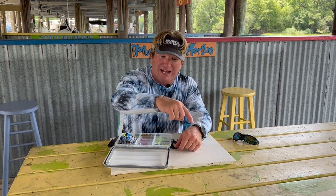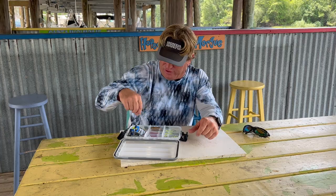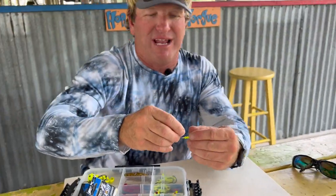You don't want to throw an eighth ounce jig head — a really small jig head like an eighth ounce — in heavy current. I can tell you right now, this isn't even going to reach the bottom, because the displacement of the current on your fishing line, then on the jig head and the bait, means it will never make it to the bottom where the fish are holding.